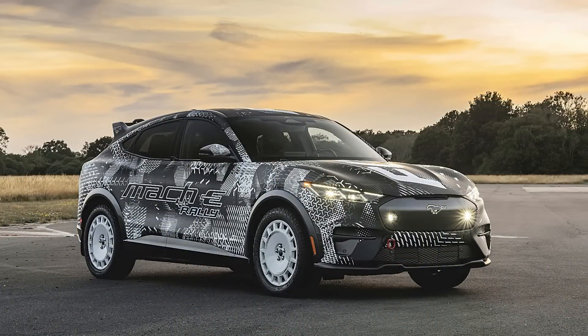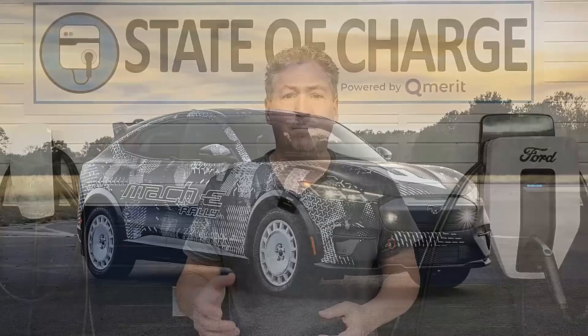Ford hasn't released specifications or anything like that yet, but I did get the opportunity to talk with Darren Palmer, Ford Model E's Vice President of Electric Vehicle Operations, to ask a few questions about the new Mustang Mach-E Rally. So let's jump over to that interview and see what Darren has to say about this new vehicle.